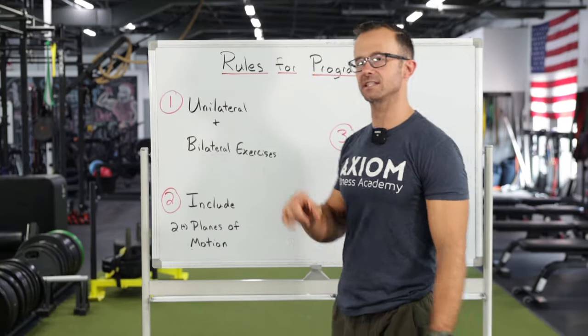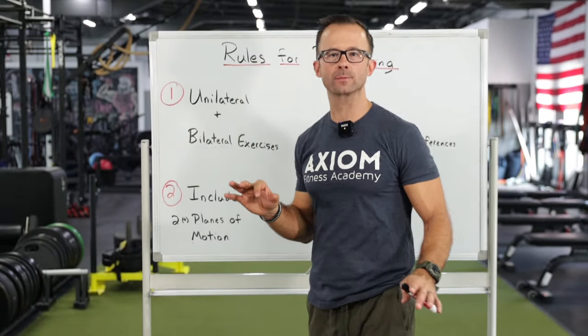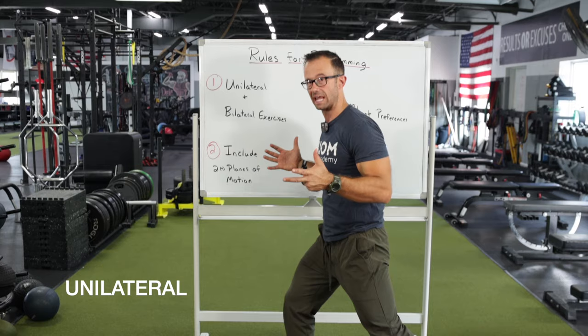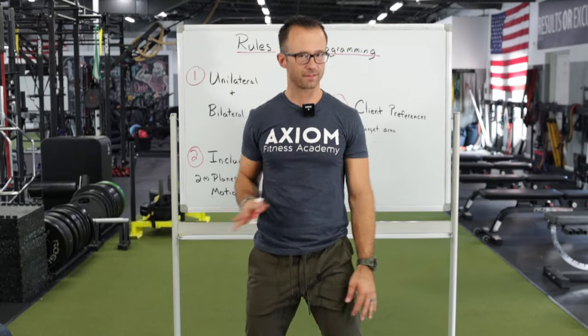The first rule is to make sure that you include unilateral and bilateral exercises. Somewhere in your programming, whether it's every day or every week — I prefer daily — include both unilateral, like a single-leg exercise like a lunge, and a bilateral exercise like a squat. It seems very simple, but following that rule can accomplish a lot of things.